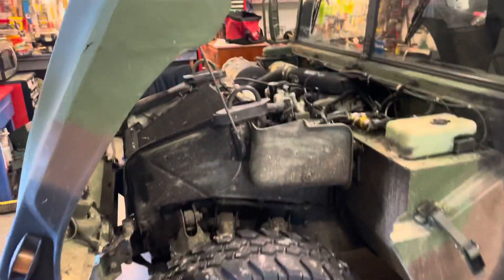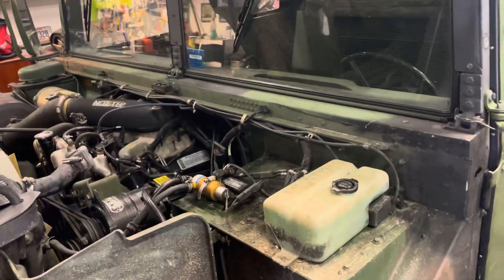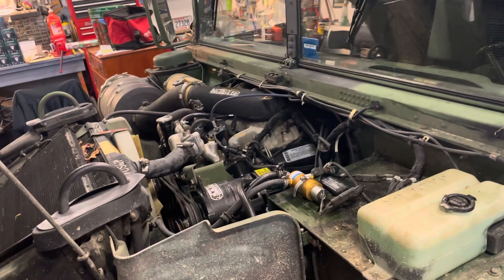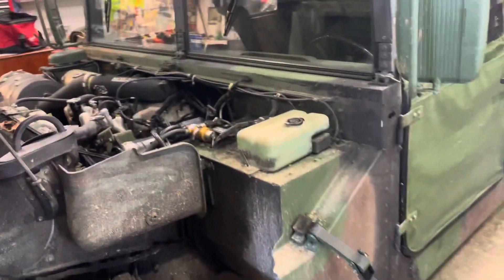Morning everybody. I just wanted to do a quick video in response to a question on a Humvee forum where a guy changed seven glow plugs and still has a rough start and cold start issue with lots of smoke and running rough.